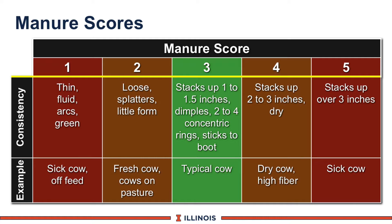A score 1 would be a thin manure, can be greenish in color, usually related to sick cows or cows that are off feed. Manure score 2 would be a loose manure having some form to it, and usually characteristic of fresh cows, transitioning cows, and cows on pasture.